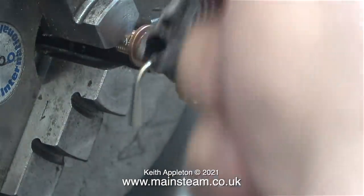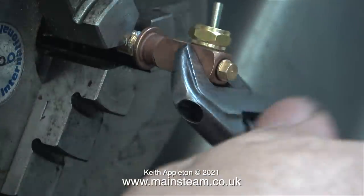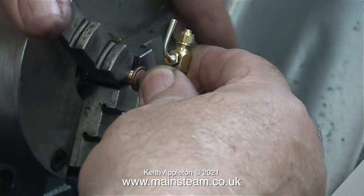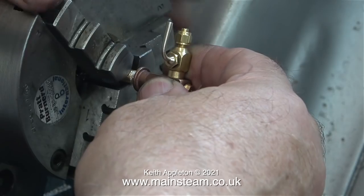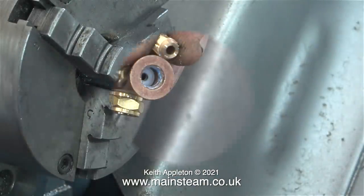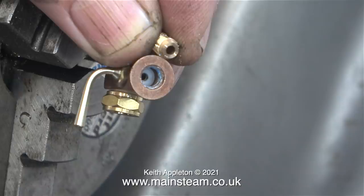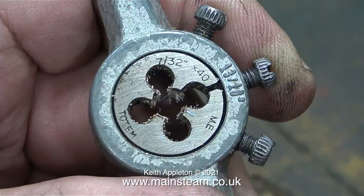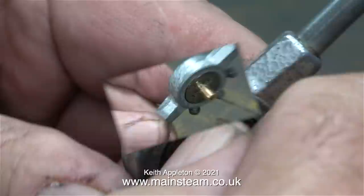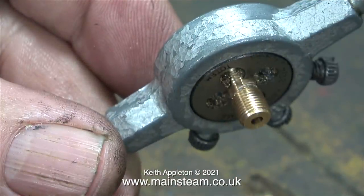These water gauges are made from bronze and use a thread insert, which makes it possible to use one of these water gauges on most small threads - for instance quarter by 40 threads per inch or 32 threads per inch, 3/16 by 32 or 40 threads per inch, and in my case 5/16 by 32. I clamped the original thread insert in the Myford's chuck, then used my small Barco spanner to break the seal on the thread and wound the fitting off. The hole in this fitting is threaded 7/32 of an inch by 40 threads per inch, and here is a die of the same dimensions. I screwed the original thread adapter into the die to confirm it is definitely 7/32 by 40 threads per inch - and it is.